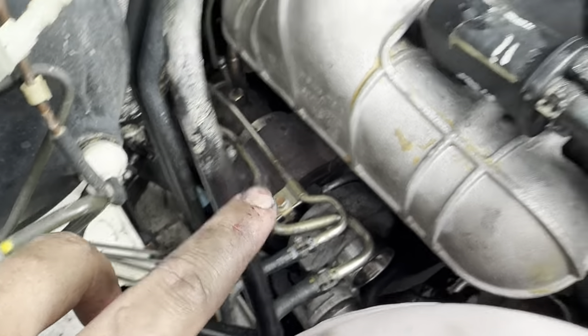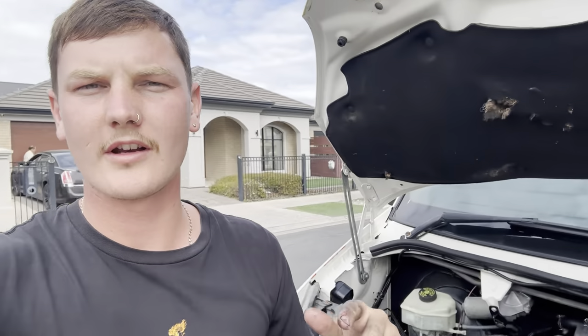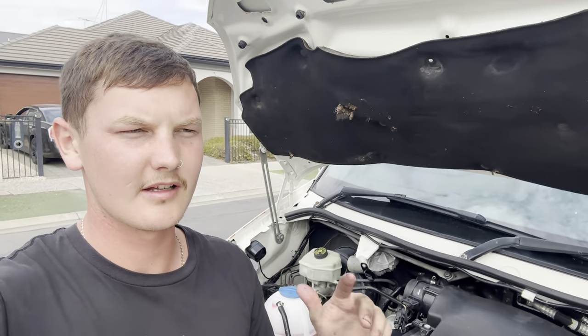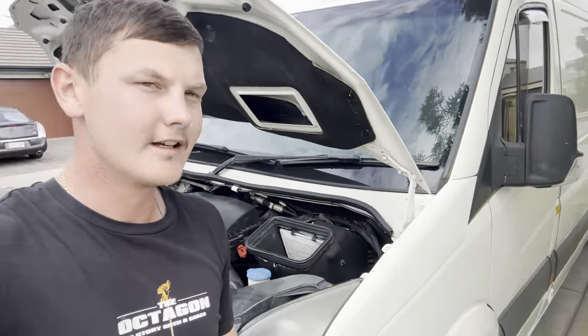I got the van home and found that myself, which isn't good enough, but it is what it is — just trying to be transparent. I got it retuned. It makes 84 kilowatt at the wheels and 474 newton metres. That's up from 69 kilowatts and 370 newton metres — so we went up 100 newton metres and about 20 kilowatt, which is good. Now I'm just trying to get rid of this oil leak, then we're going away for two weeks. We'll drop it back at the mechanic to get the brake lines and handbrake cable looked at.